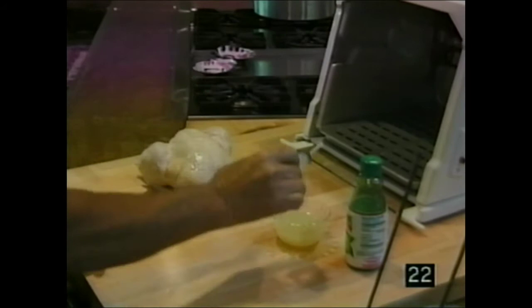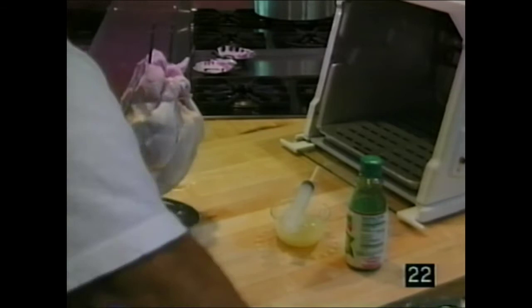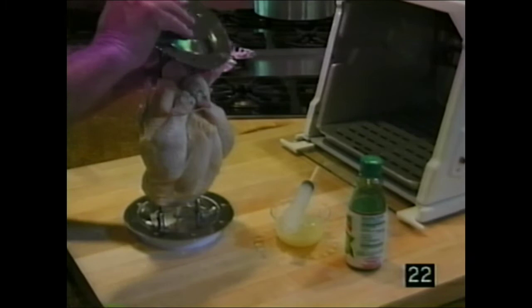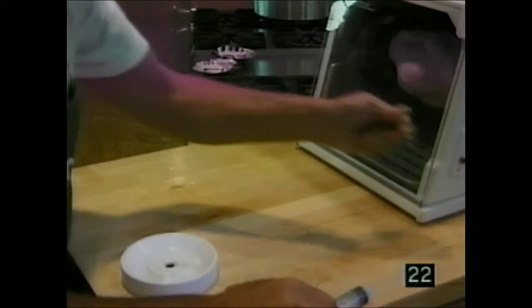Go to the spit rod, slide it in, and ram it through the meat. Set it on the counter, put the gear on, snap it down, lift it, set it in the rest area, position it, slide it back. It's as simple as that — then set it and forget it.